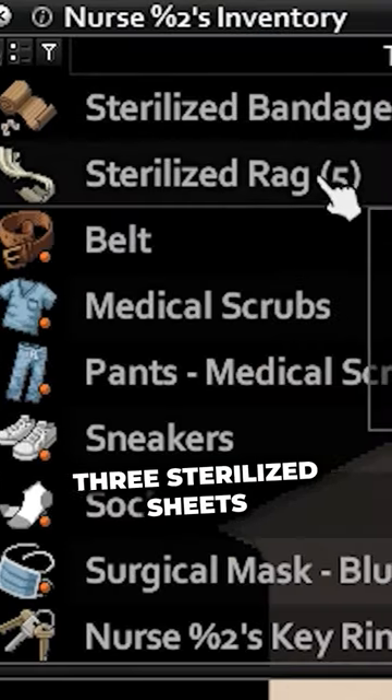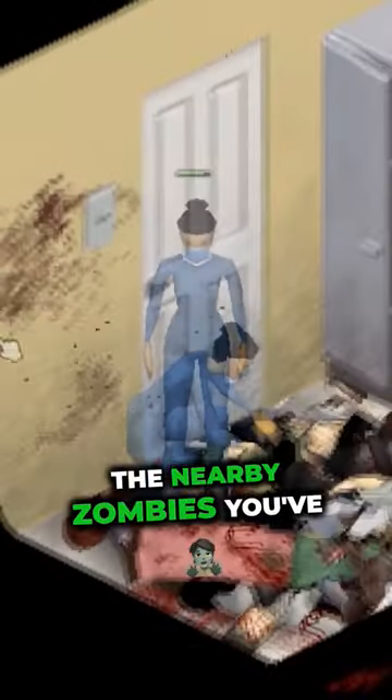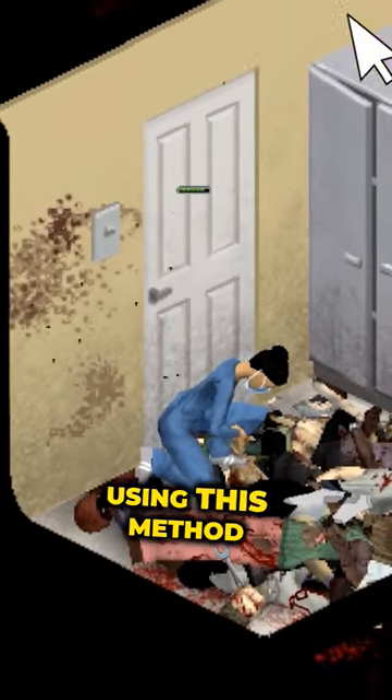Keep at least three sterilized sheets in your main inventory and about 10 in your backpack. Stock up on rip sheets from the nearby zombies you've killed and disinfect them using this method.